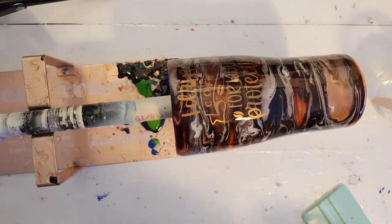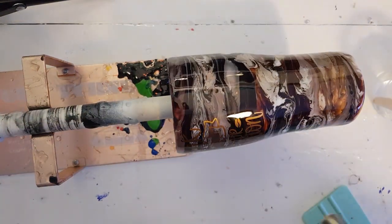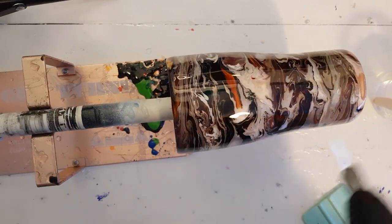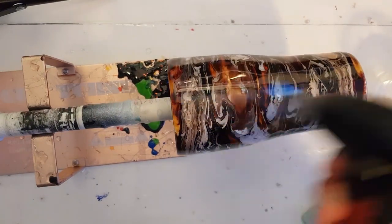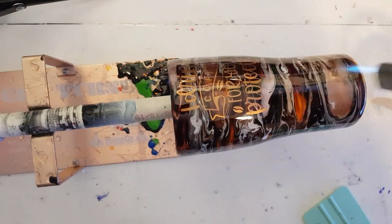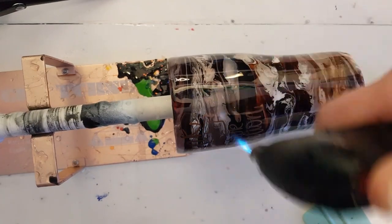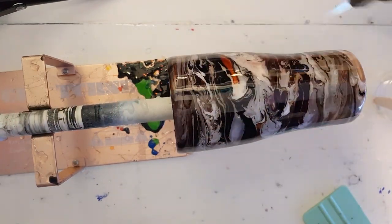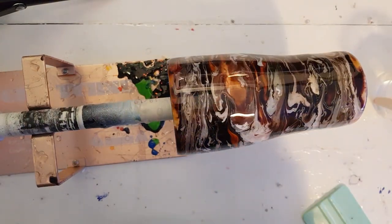I'm going to real quick torch this for any bubbles, but it should be pretty good. Torching it will also thin it out and allow the clear coat to move a little bit more and fill any spots that need to be filled in. I'm just going to watch it once more around.